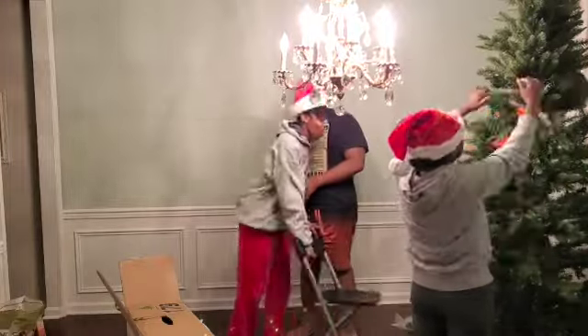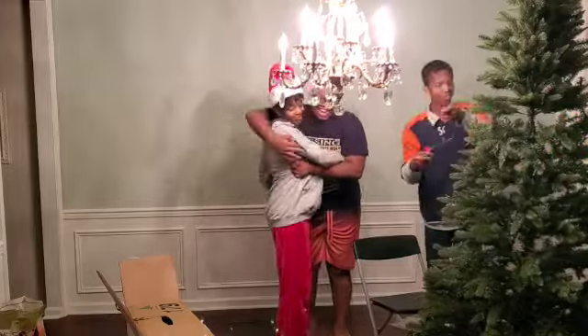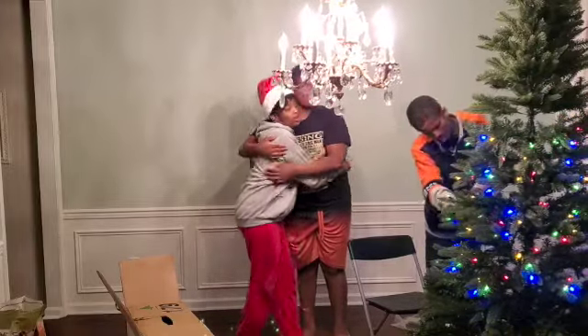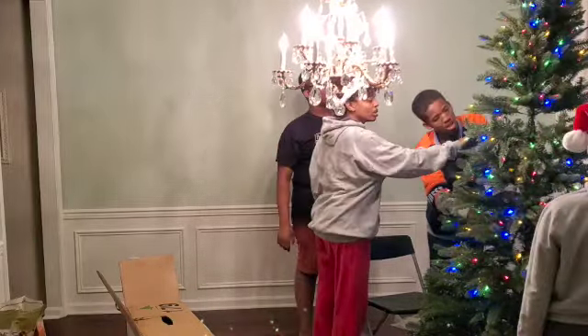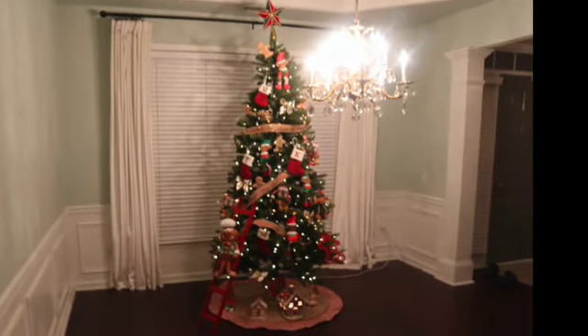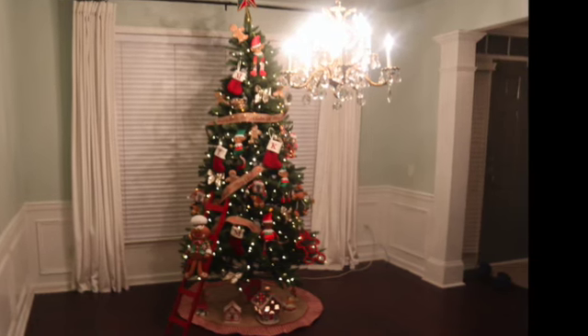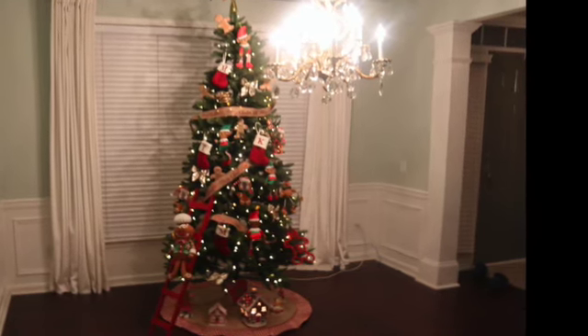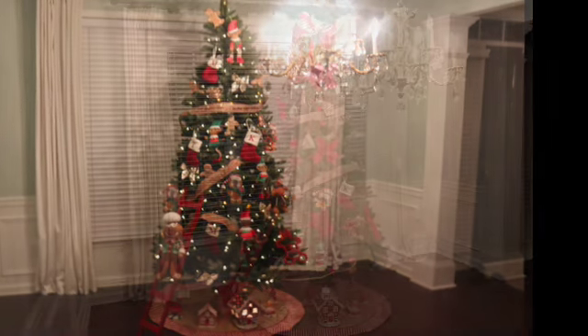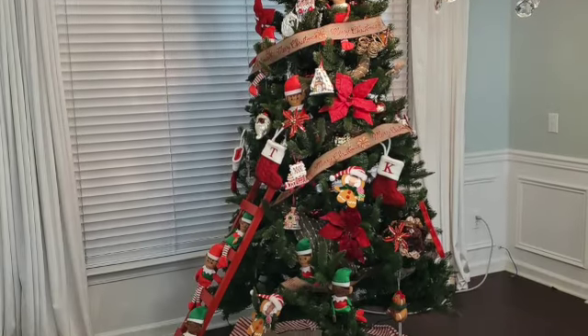Imagine taking hours to put up your Christmas tree only to find that you're not happy with it. Well, that's what happened to us. The tree was nice and it did showcase our gingerbread theme, but it just wasn't special. If you want to see how I transformed this ordinary tree into an extraordinary tree with just a few tweaks, stay tuned for our Christmas tree redo.